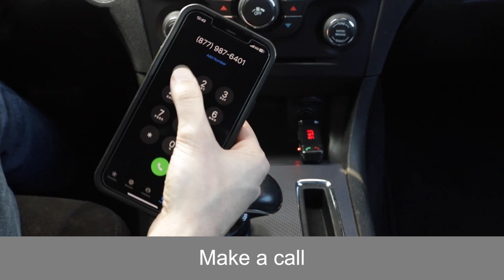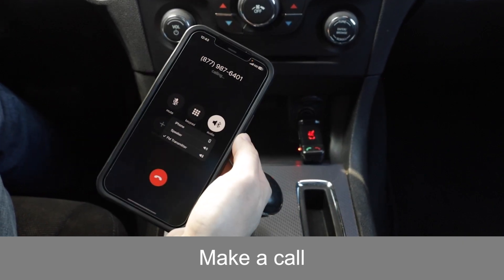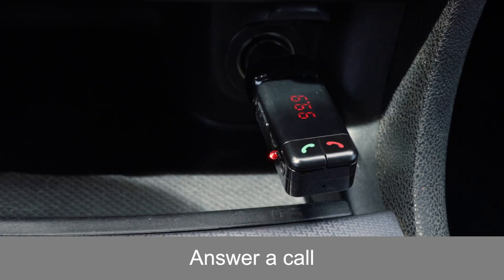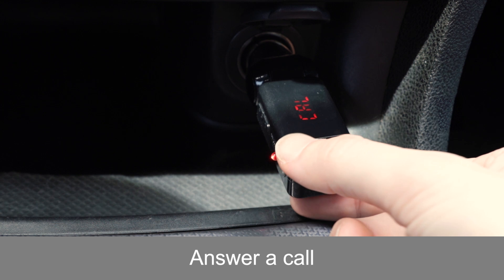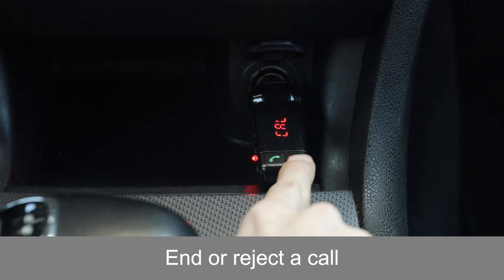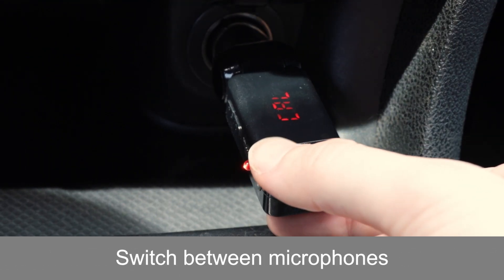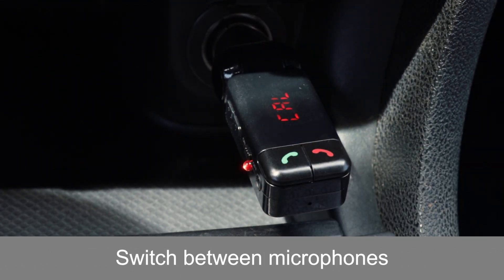To make a call, dial the number on your mobile phone — the audio will be broadcast through the car's speaker system. To answer an incoming call, press the green handset button. To end or reject an incoming call, press the red handset button. To switch between your phone and the FM transmitter's microphone, press the green handset button.